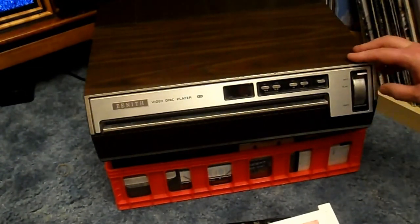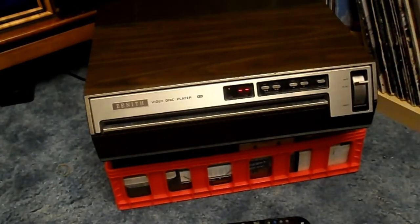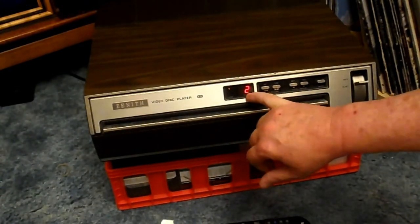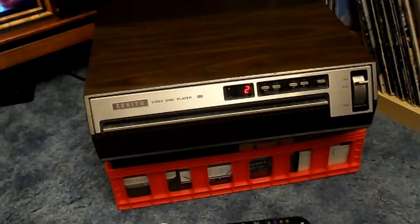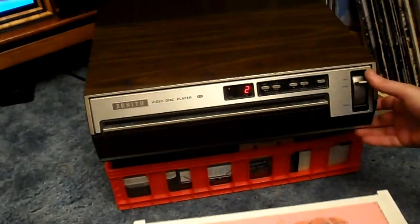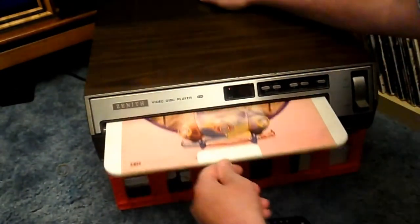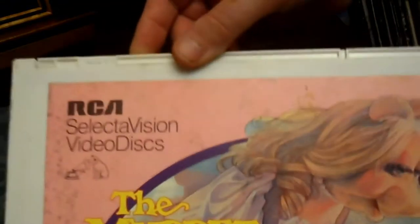If you turn it off, it remembers where it was. And when you go back to play, it actually goes right back. The counter isn't in minutes or anything — it just goes one, two, three, four, five. But it does go back to where you were. If you take it out, you go to load, put the cover in, pull the cover out, and now that disc is in there.